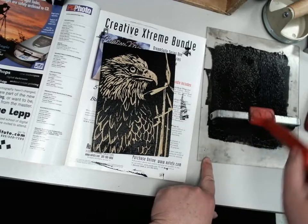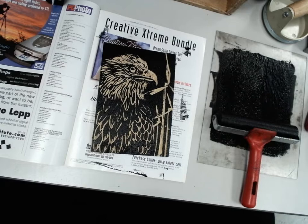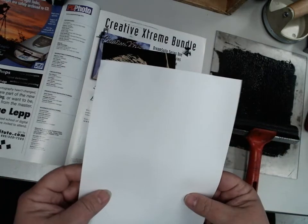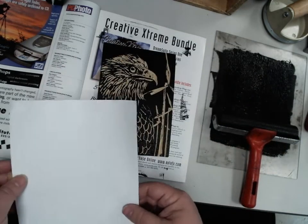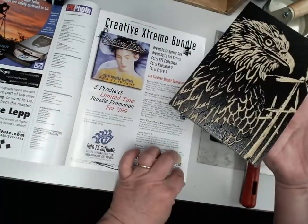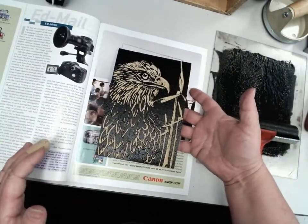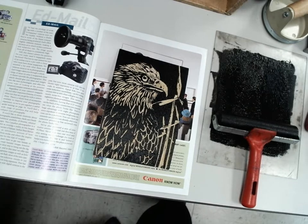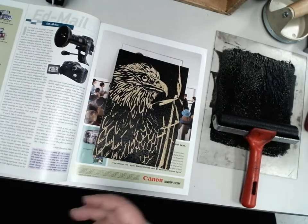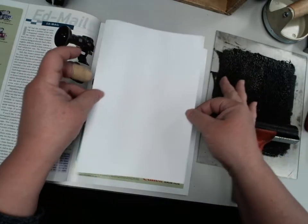When you're finished inking, put the brayer back on the plate and make sure the handle isn't dragging through the ink. Then grab some white paper — this paper has been sitting in a bag with a little bit of water to make it just slightly moist. That really does help the ink stick. Go to the next page of your magazine to keep it clean, and pull out a couple of sheets of the damp paper before you start.